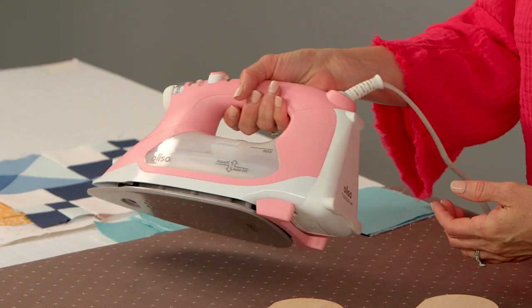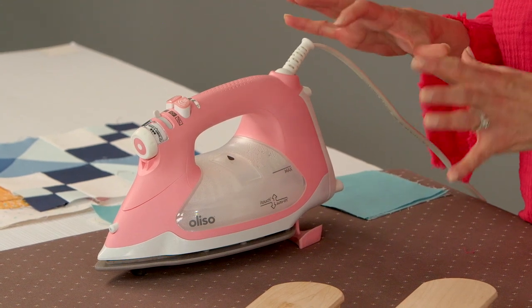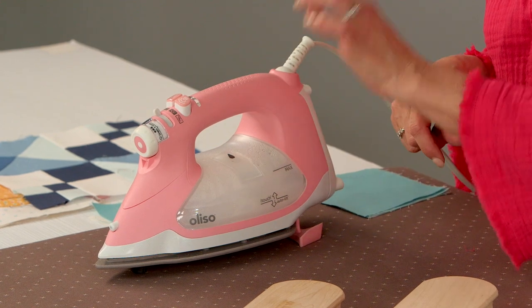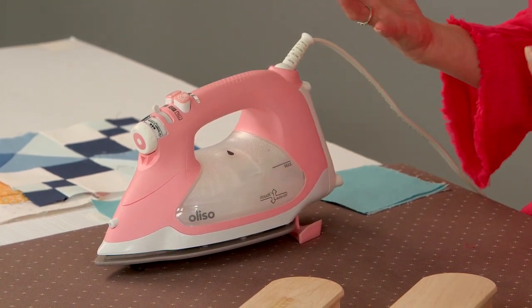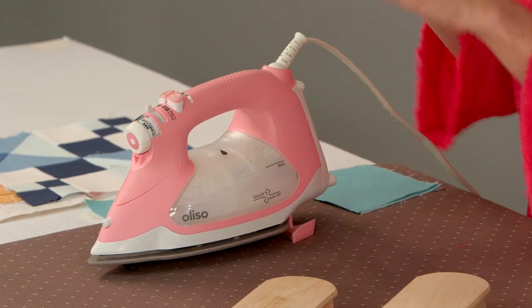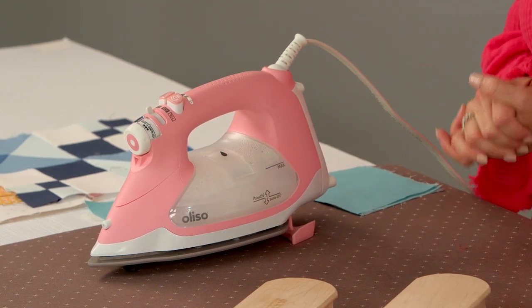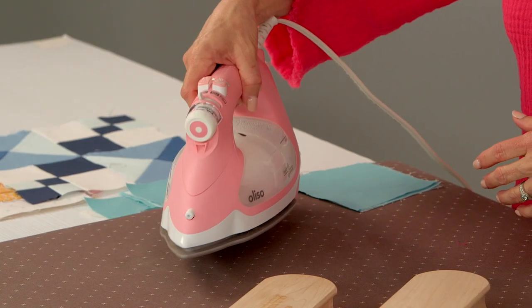Next you need a really good iron. I'm a big fan of this Alyssa iron. I like the pop-up feature — it gets super hot and I really love how it works. It has a really good steam option, and you don't always use steam; I rarely use it, but when I do, I love it. It works really well when you steam and use the clapper together. Make sure you have a nice hot iron. I like the auto shut-off feature — I think that's important if you have to step away for a while.